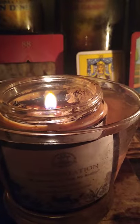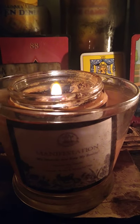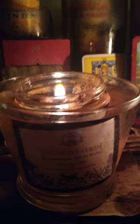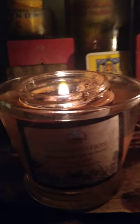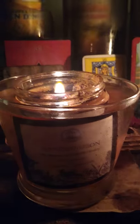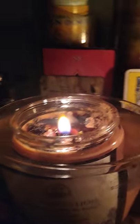This is my first Art of the Root candle and this is the manifestation and affirmation candle.